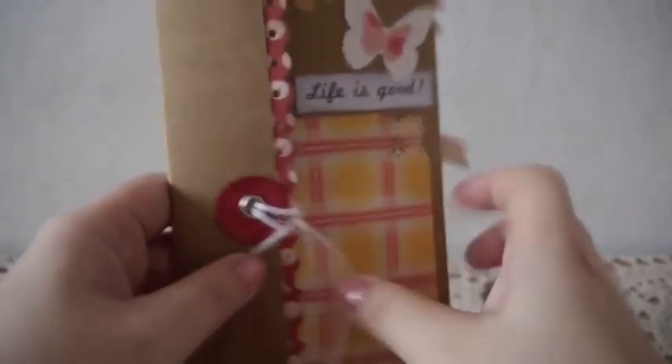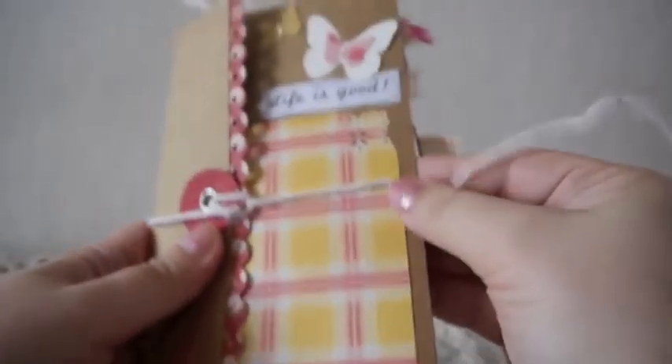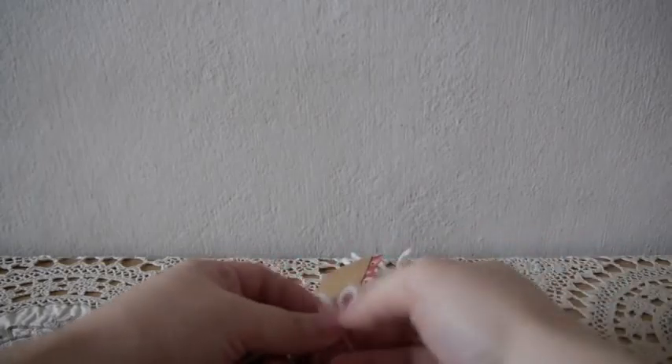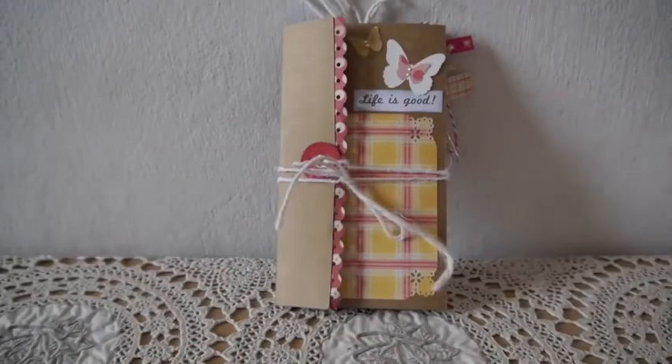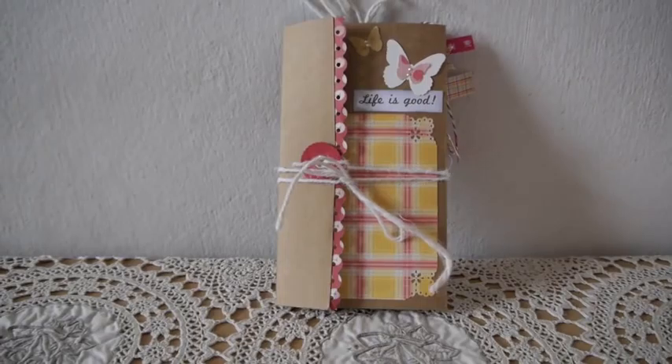I might make more of these accordion mini albums in another style, because I actually like to use layers and stuff, but this one we kept simple because in the kit people would get exactly what I used here in this mini album. That's it everyone — I hope you guys like it! Please let me know what you think and I'll see you again soon, bye bye!